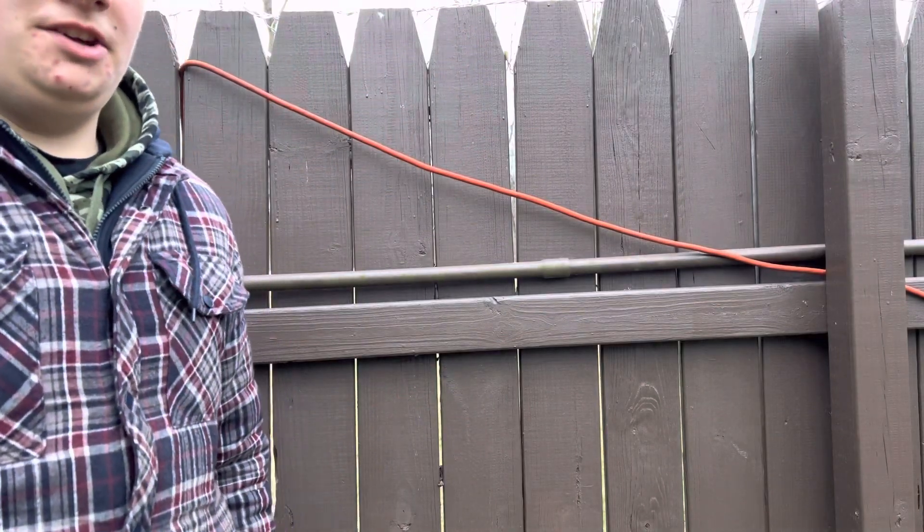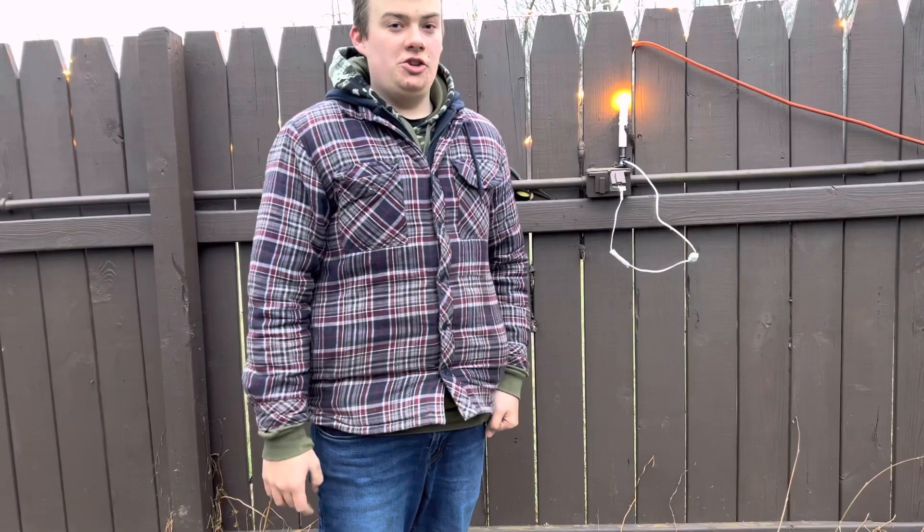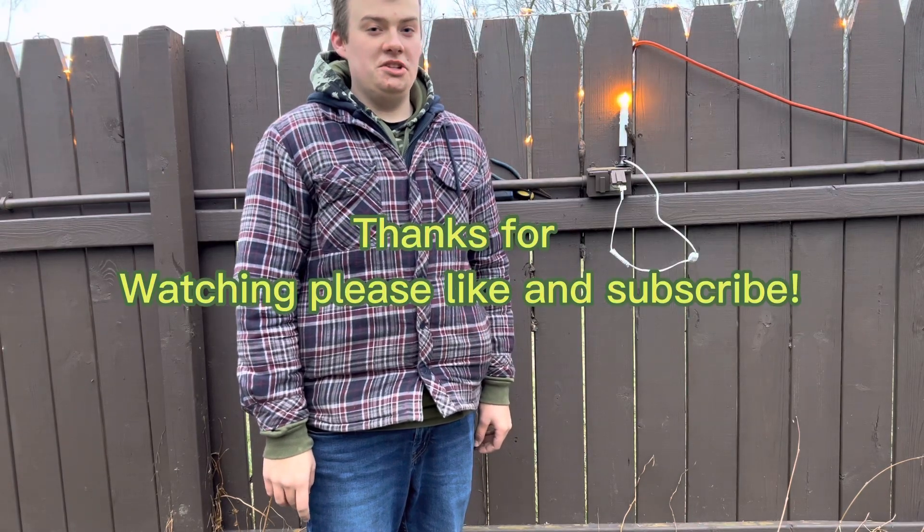Now it's time to put the waterproof cover back on. Now I'm going to turn the power on to see if it works — and just like that, the light turned on. Thanks for watching, please like and subscribe.